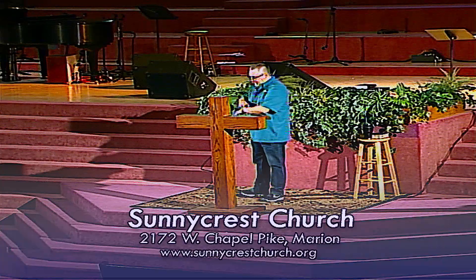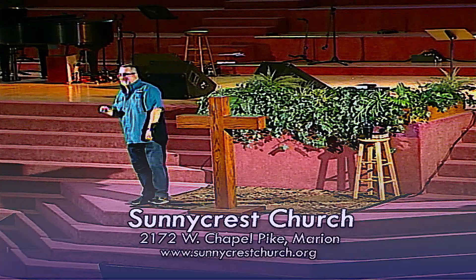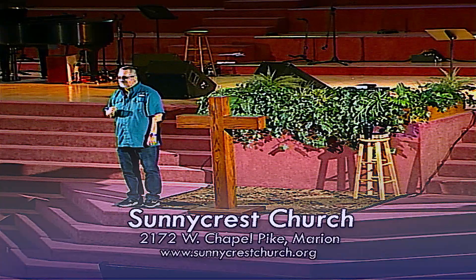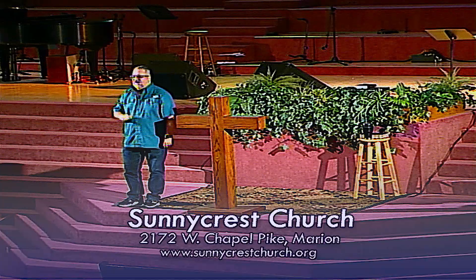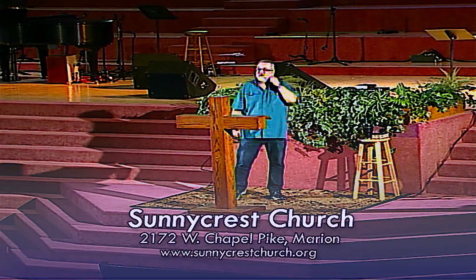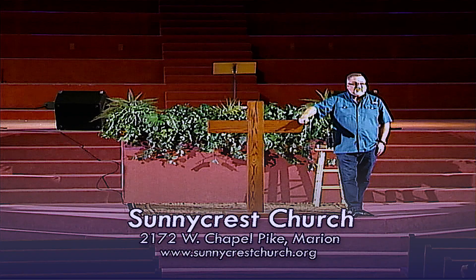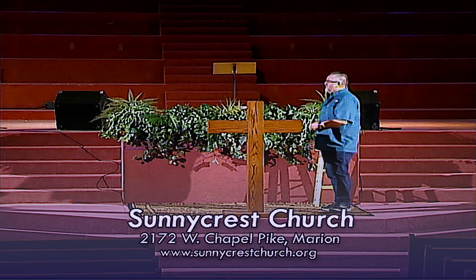Don't forget that guess what happens Saturday night? The time changes again. Because guess what our government failed to figure out? How to do away with daylight savings time. I had full confidence that they would somehow mess this up and they did. So we are still changing our clocks, and we'll probably change our clocks again in the spring and again next fall, until the day that the Lord calls me home and I won't have to change my clock ever again. Don't forget to set your clock back on Saturday night.